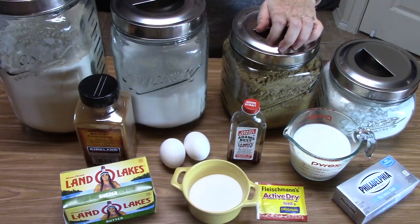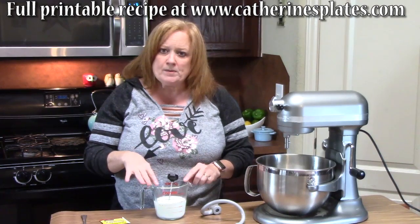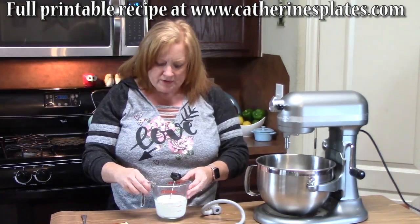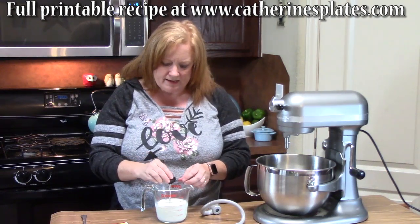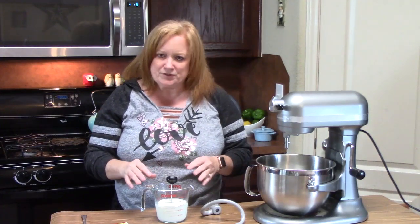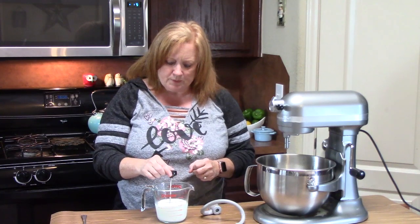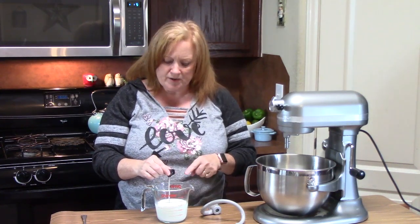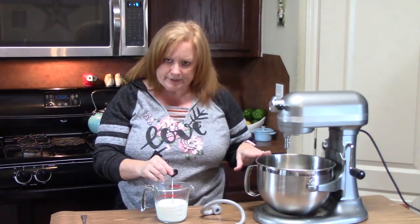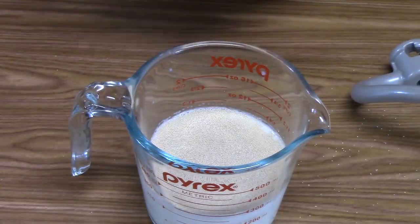All right, let's get going. The first step is to get our milk warm enough to activate the yeast. I've put one cup of milk in the microwave and warmed it up. Anywhere between 105 and 110 degrees is a good temperature to activate yeast. We're going to go ahead and add our yeast, mix it up, and set that off to the side while we get the rest of our ingredients ready.